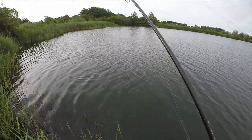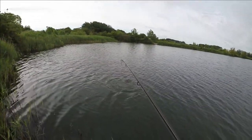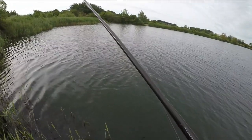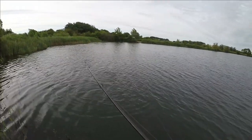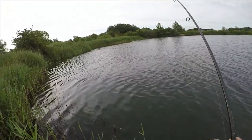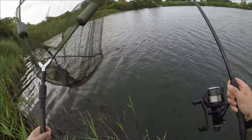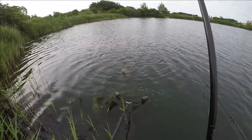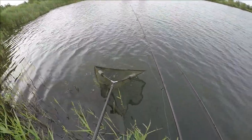Oh, got another tench on here — looks about the same size. Strong fish are these tench, especially this one. Another nice tench — oh it's a nice fish. There we go — lovely, another tench.